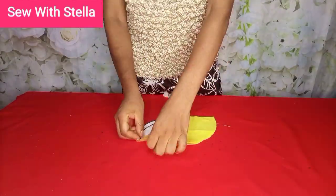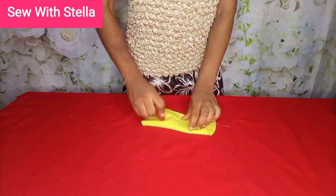Cut four pieces — we need four pieces total, two for one side and two for the other side. Make sure to take note of the right and wrong side of your fabric.